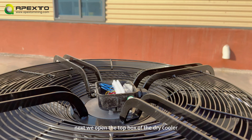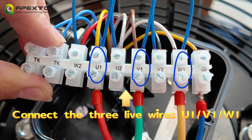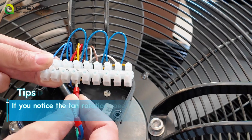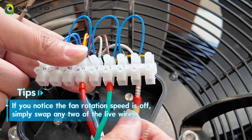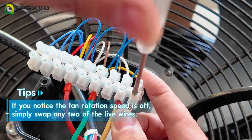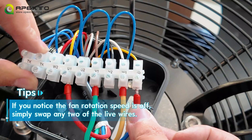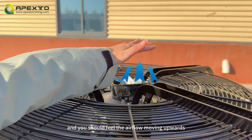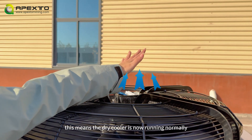Next, we open the top box of the dry cooler and connect the three live wires in the order of U1, V1, and W1. Then place your hand on top of the fan and you should feel the airflow moving upwards. This means the dry cooler is running normally.